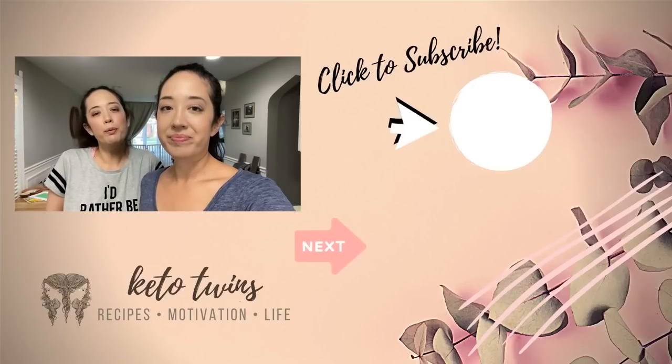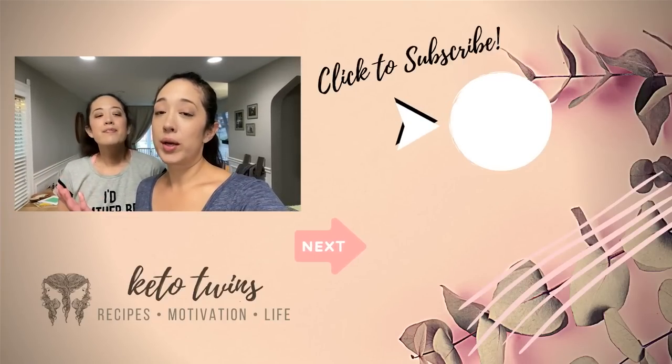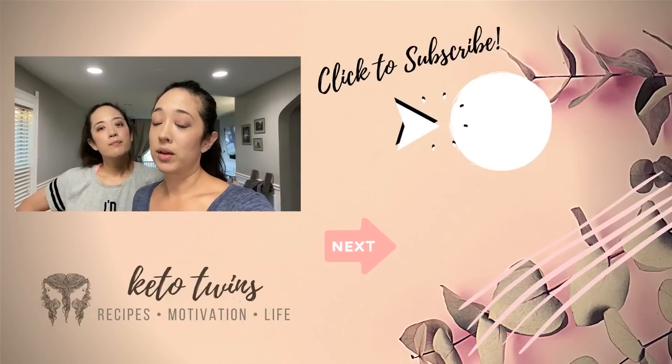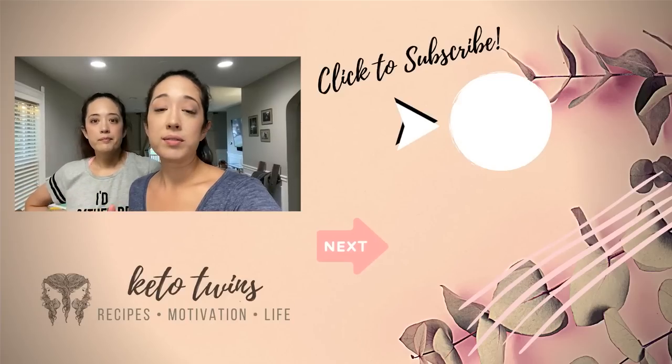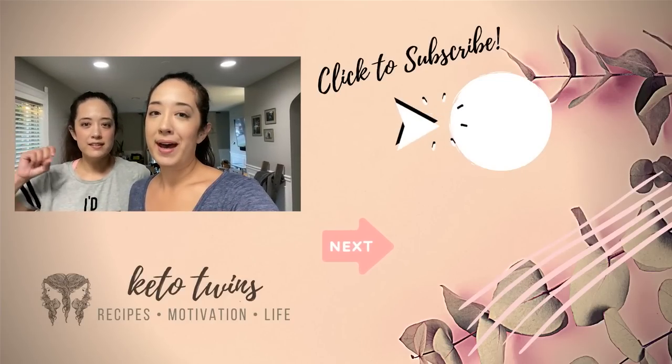I hope you guys enjoyed this video where we recreated some viral keto TikTok recipes. If you see any recipes you want us to try on TikTok, you can comment below or follow us on TikTok — we are the Keto Twins on TikTok and we do plan on posting there more. It seems like there's a growing community of keto people on TikTok. You don't even have to create an account to lurk on the recipes there. Anyway, I'm Sarah. I'm Emily. And we are the Keto Twins — bye!